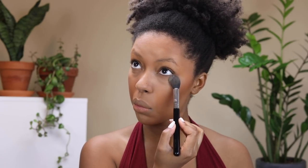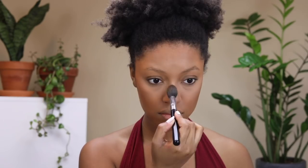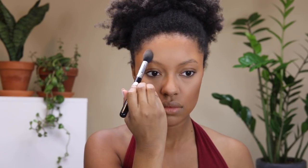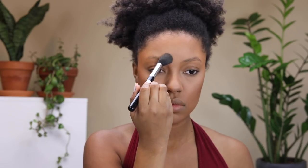Now I'm setting all of the areas where I used the highlighting concealer with the CoverGirl loose powder in the shade translucent medium. It's a really nice setting powder and it's inexpensive — you can get it at Ulta, Walgreens, CVS, places like that — and it gives a really nice soft matte finish.